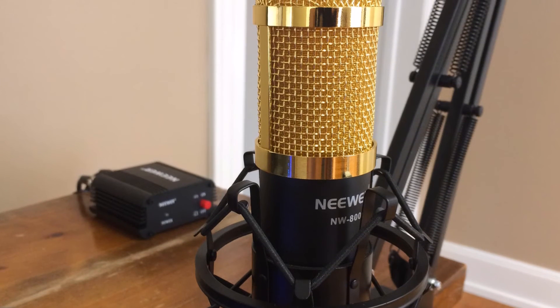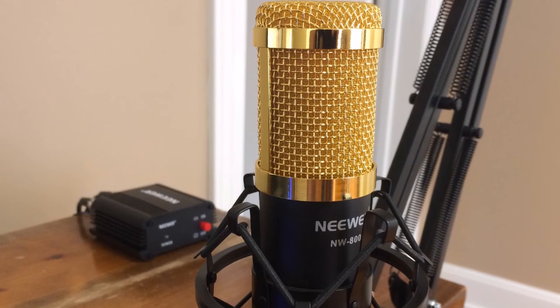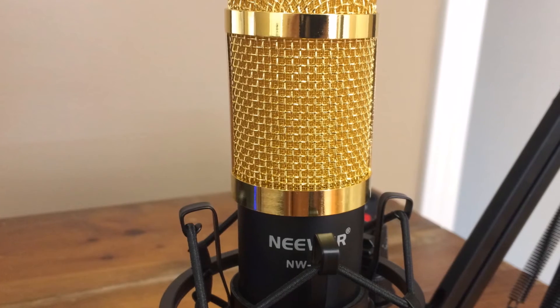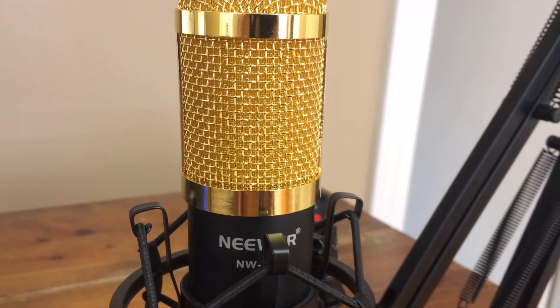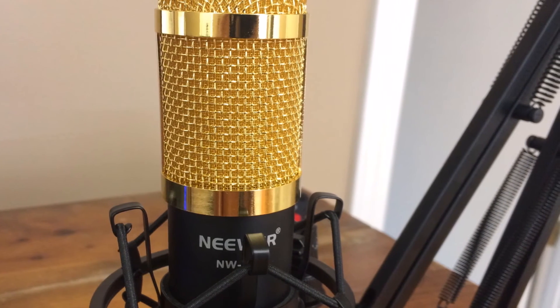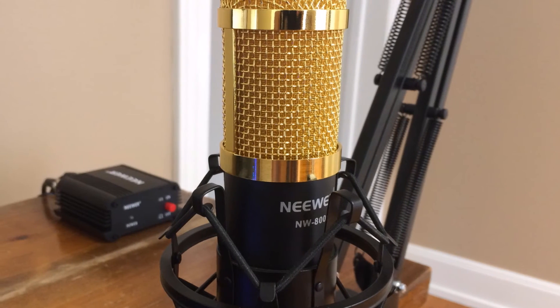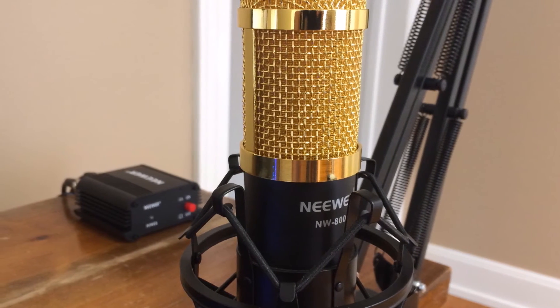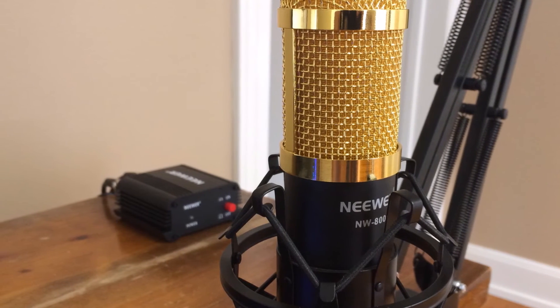If I wanted to get another microphone — like the ATR 2020 — this setup would actually support that; I could literally just upgrade very easily. That's a big upside to this. Also with the phantom power, you can just turn your mic on and off as you want, though unfortunately it takes a few seconds to turn off.